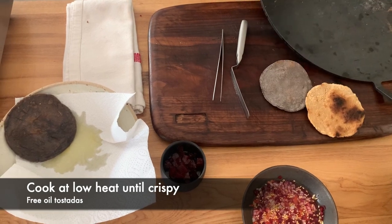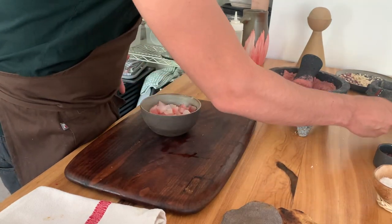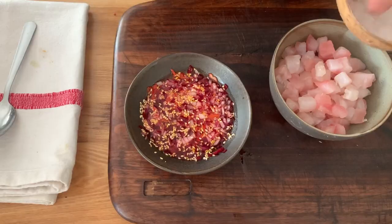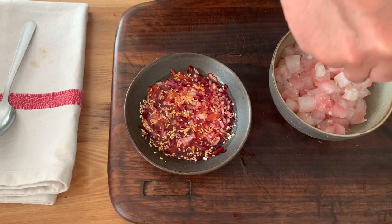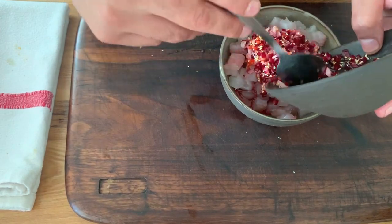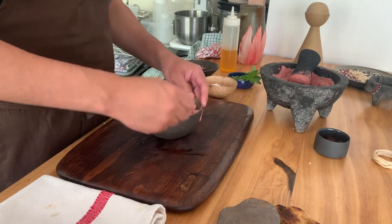I don't like to leave the fish in the marinade for a long time, so I'm going to make this fast. The fish is here in dices with our marinade and our smoked beetroots. We're going to put salt on the fish and add our marinade. It's important to do this at the very last minute.